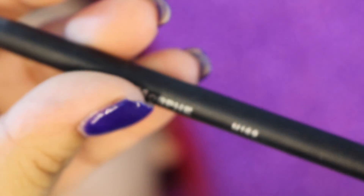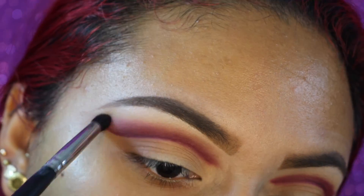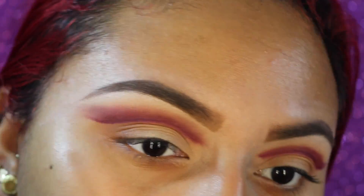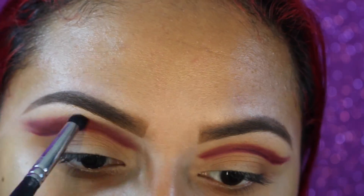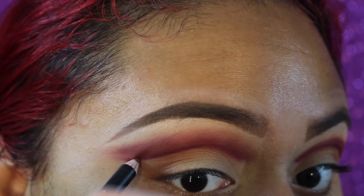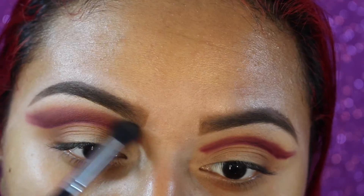Now I'm going to take my Morphe M169 — just a clean brush — and further blend all that shade we put up on top, making sure it blends nicely and doesn't look as harsh as the left eye does. Blend, blend, blend. Then going back in with the pencil to sharpen up that edge, and taking the same brush into Burnt Orange to further blend everything and make it look seamless.